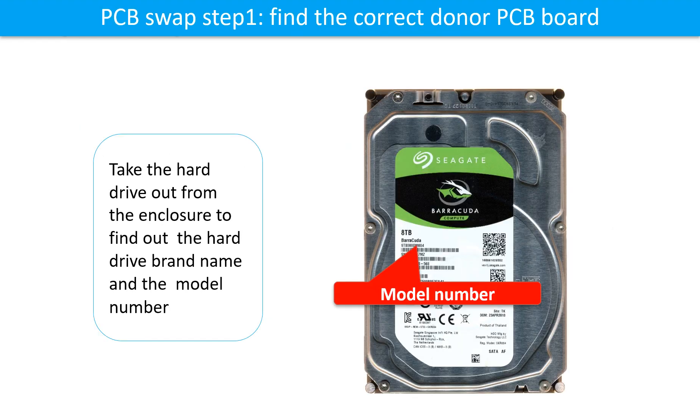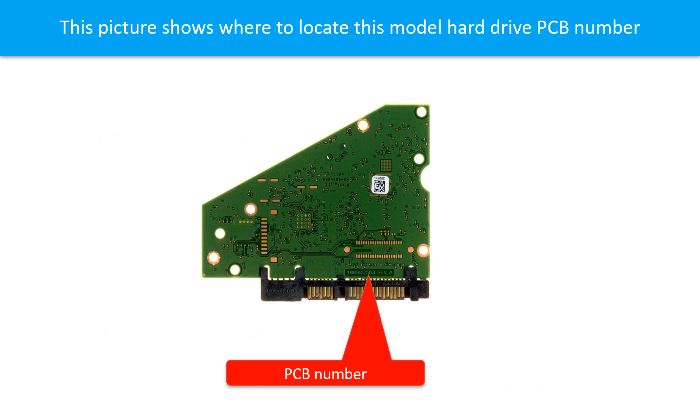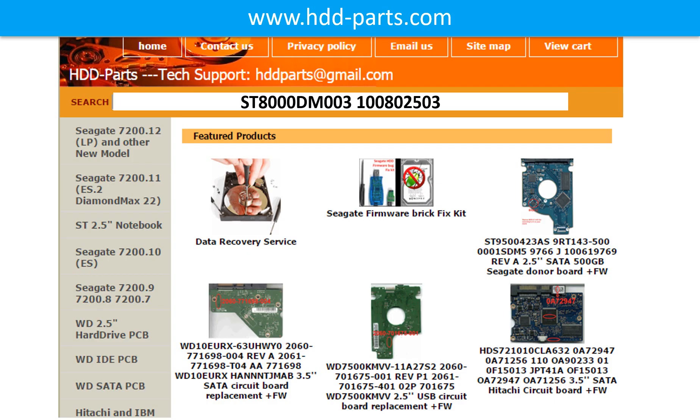PCB board swap step 1: find the correct donor PCB board. Locate the hard drive model number on the front of the hard drive label. Locate the hard drive PCB board number. Different brand names use different PCB boards with different numbers. You may go to hdd-parts.com to check out other brand name PCB board numbers. We use the hard drive motor number, PCB board number, PCB board sticker number, and CPU number as references to search for the donor PCB board.